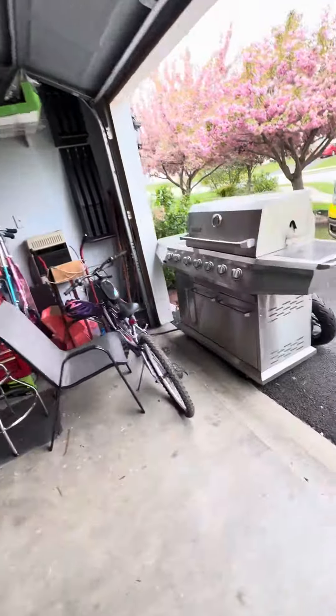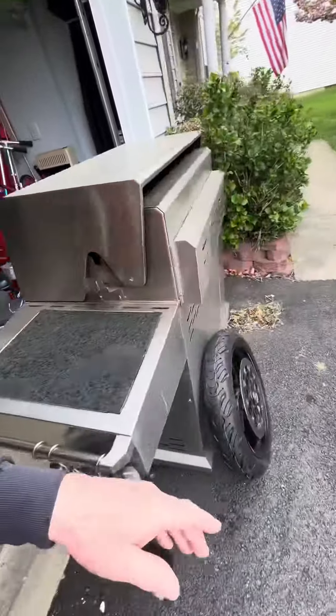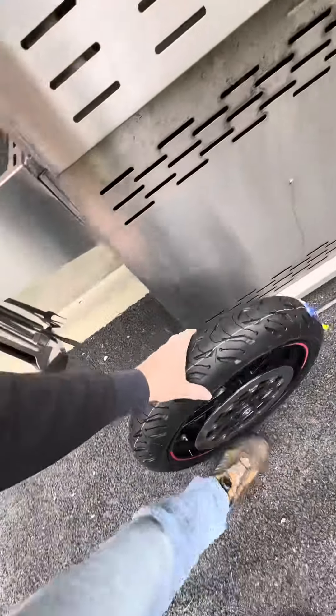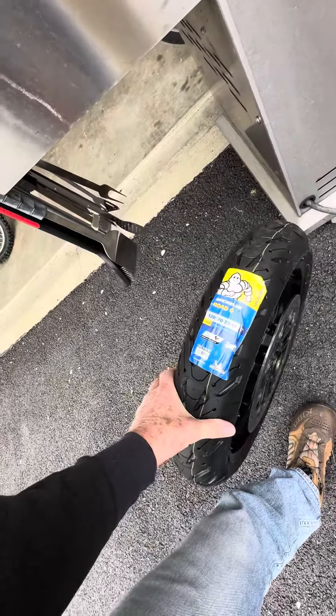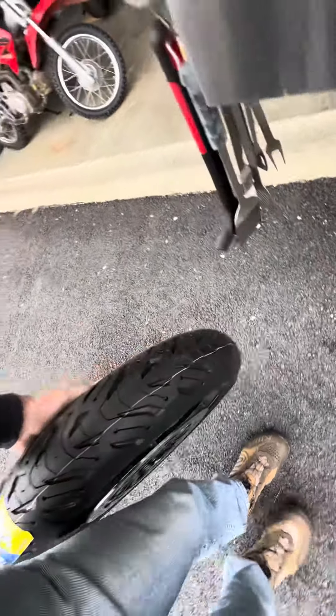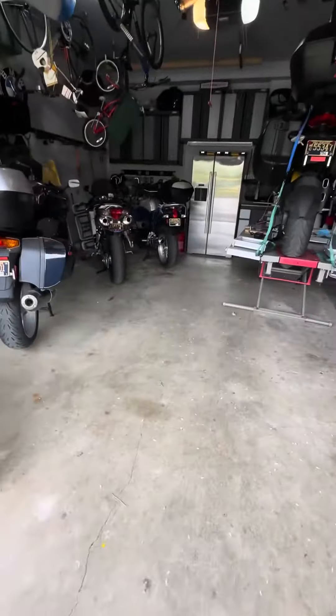Okay, so let's get that wheel in here. Our Cycle Gear guys up in Bear provided us with a new Road 6, 20/70. All ready to go back on the bike.